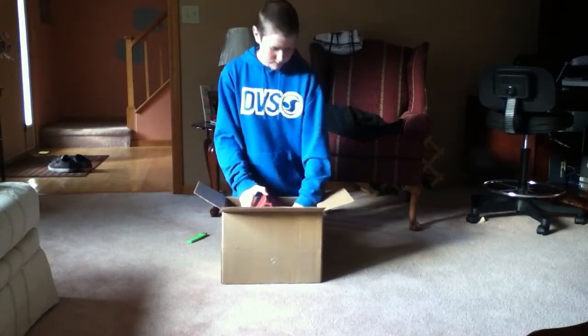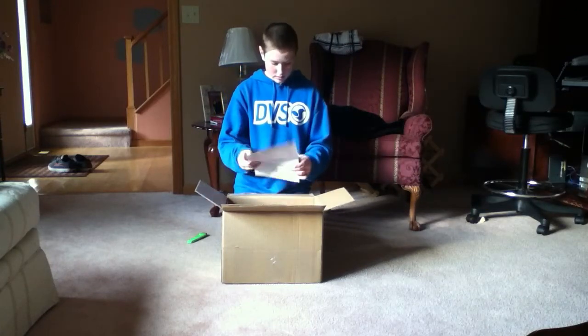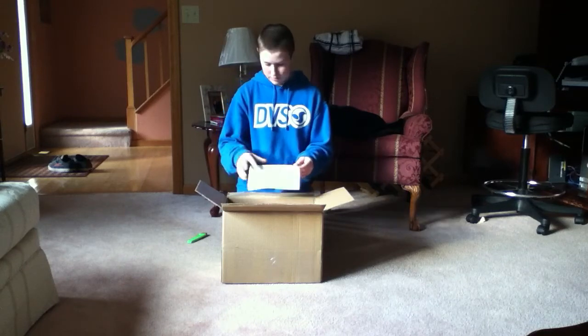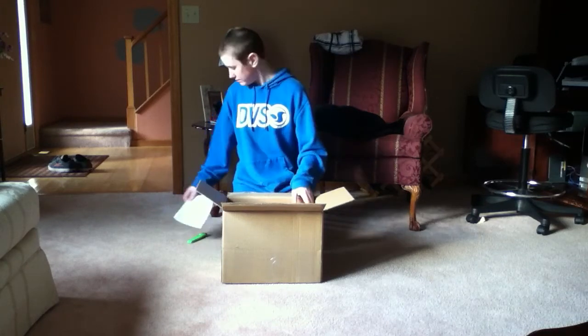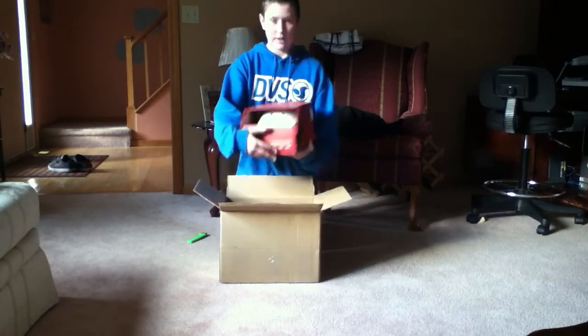Got my receipt. Alright, well, this is what I ordered.